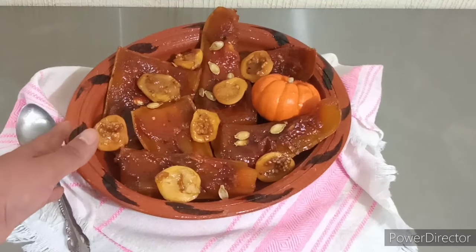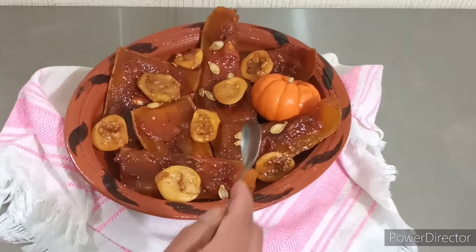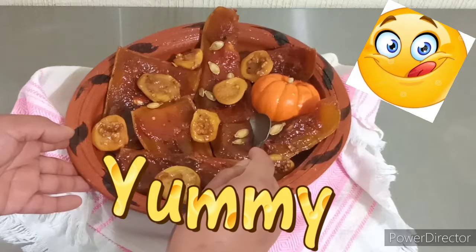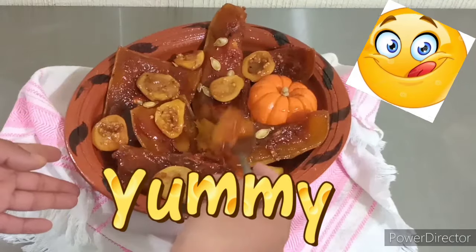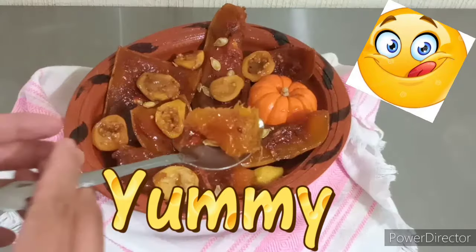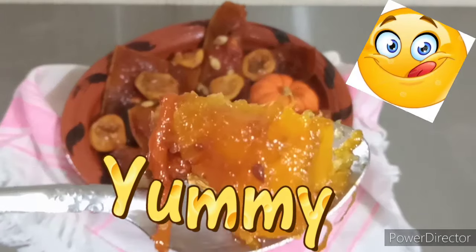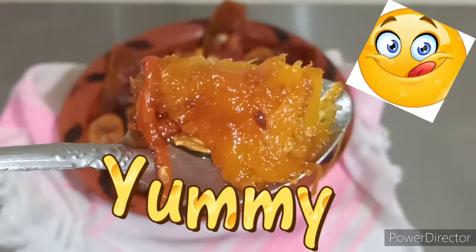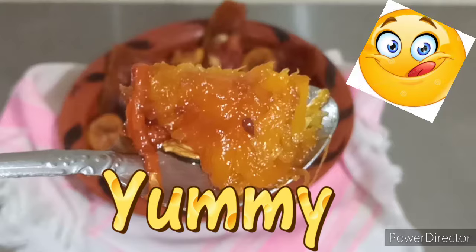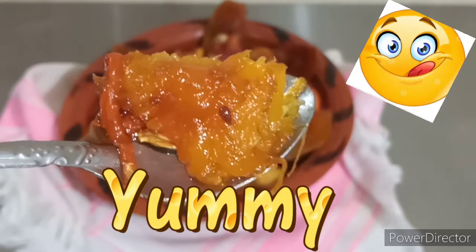Finalmente, así es como nos ha quedado nuestra calabaza de Castilla en este dulce de piloncillo. Vamos a partir un pedacito para que ustedes puedan ver. Pueden observar que está muy tiernita, muy suavecita. Recuerden que pueden acompañar esta calabaza en dulce con un vaso de leche fría para disfrutarla junto con su familia en casa.